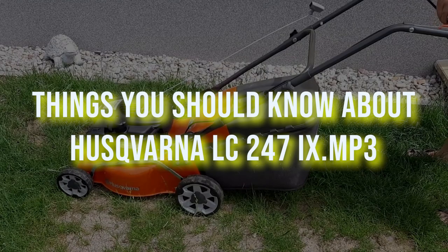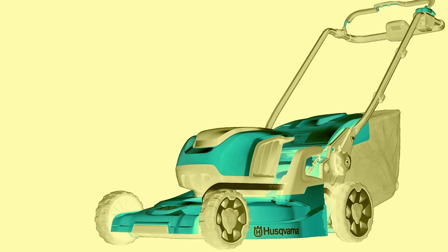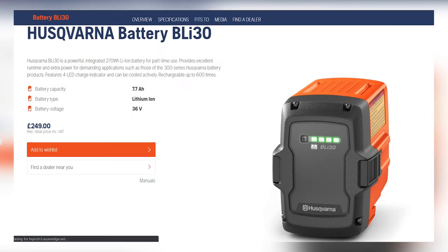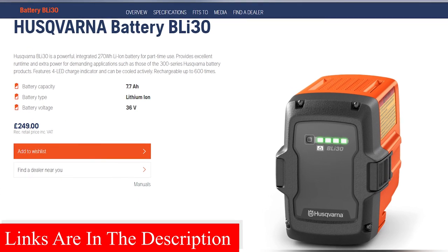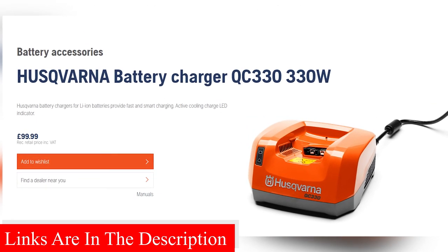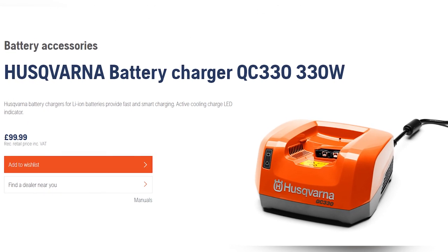If you choose to invest in this lawnmower, you should already have your battery since it is not included in the packaging. If you don't have Husqvarna batteries, consider buying them separately. You can also buy the charger separately. Most users reveal that this lawnmower takes a long time to charge fully.